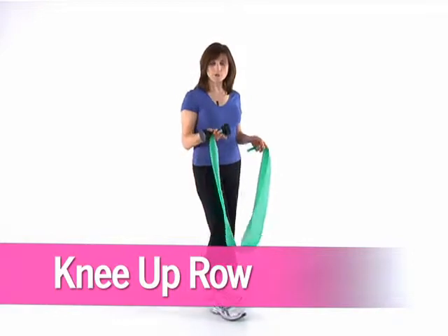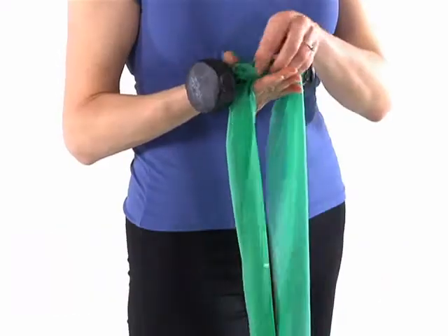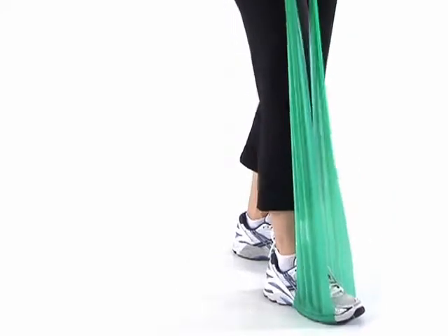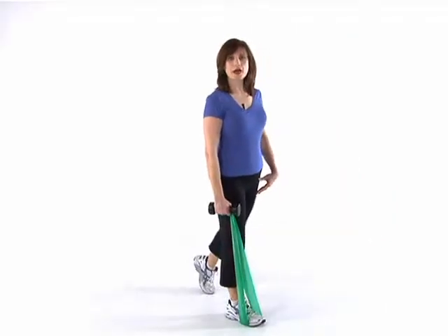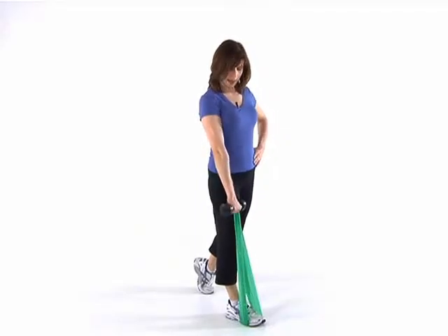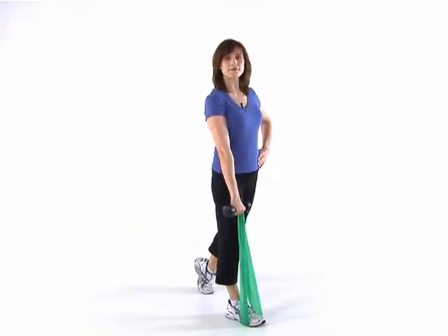This is the knee up row. You're going to hold both ends of the band and the dumbbell in your right hand and step on the center of the band under your right foot. Bring your left foot behind you so just your toes are touching the ground. You can put your left hand on your hip, the right hand down at your side, palm facing in.